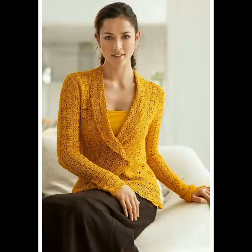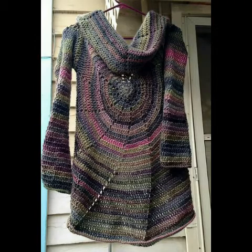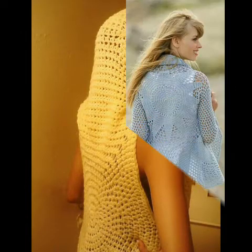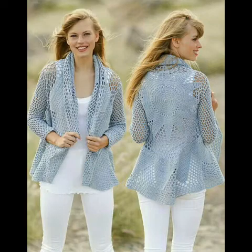In today's video I am going to share with you some very beautiful and retractable front open style circular jackets of crochet work. You can see very beautiful and retractable designs for ladies and young girls, as well as different types of designing ideas in this video, including mandala style circular jackets.